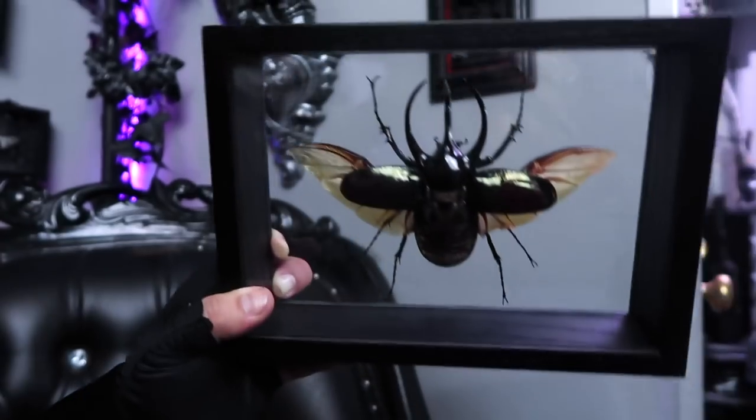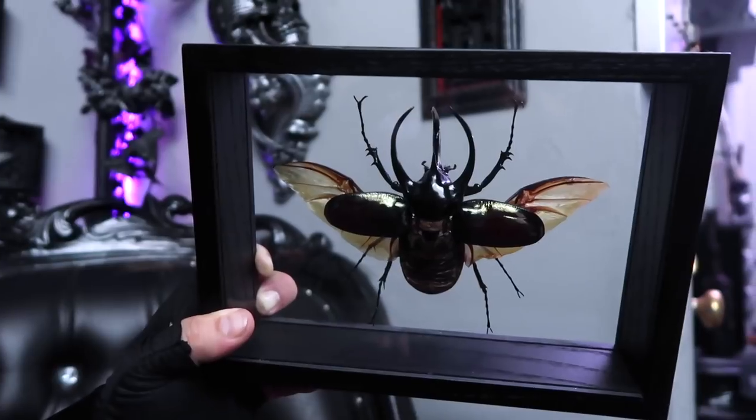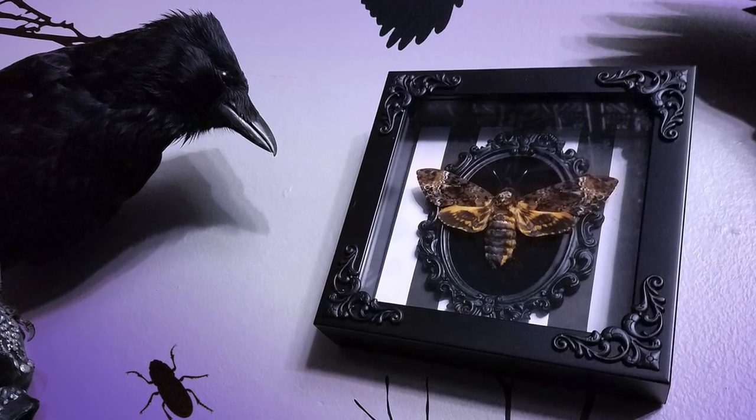A while back, I bought some mounted insects at the Evolution Store here in New York City. They are absolutely gorgeous, but the frames are just too modern for the lair. Inspired by this piece by Madame Moff, I found a way to transform these frames so they have the look of elegant antiquity that we love so much here on Gothic Homemaking.